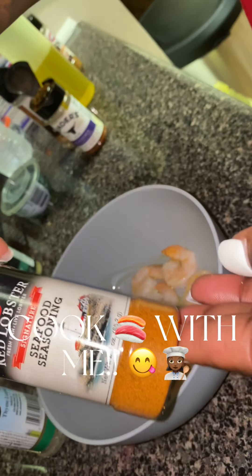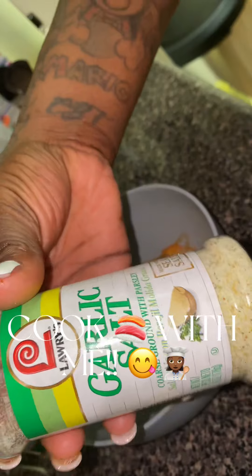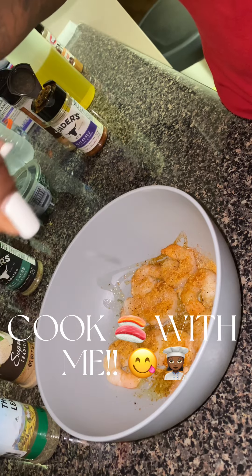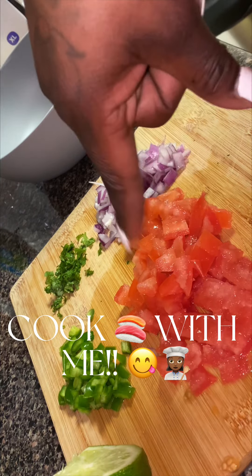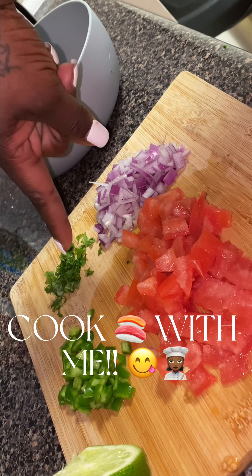For the shrimp, we're going to take olive oil, some Red Lobster seafood seasoning — sprinkle a little of that on there — some Lowry's garlic salt, and went in with some Lemon and Herb Obey. Squeezed some lime. And I also went in with some New Orleans Cajun seafood seasoning. And right here I have the tomatoes, the jalapeños, the cilantro, and the red onions.